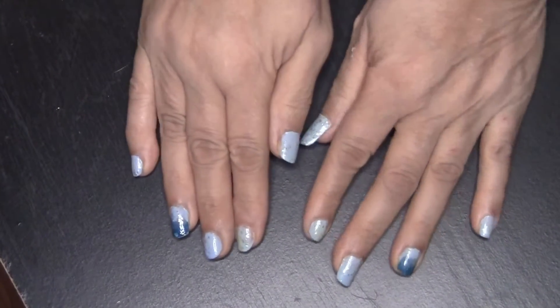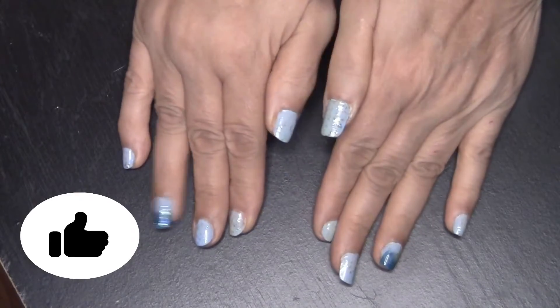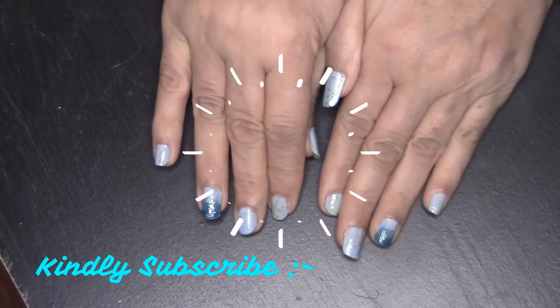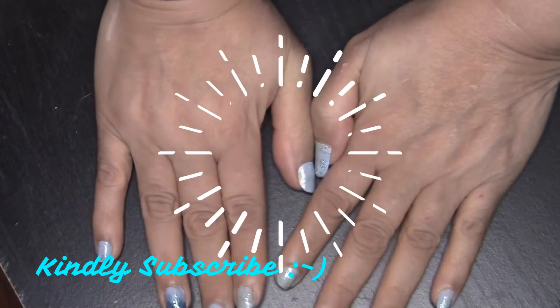This is the final look. Don't forget to thumbs up this video and share, and make sure you comment below and subscribe. Thank you, see you next time, thanks for watching.